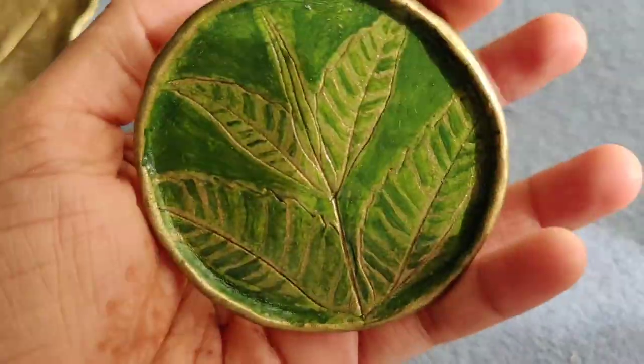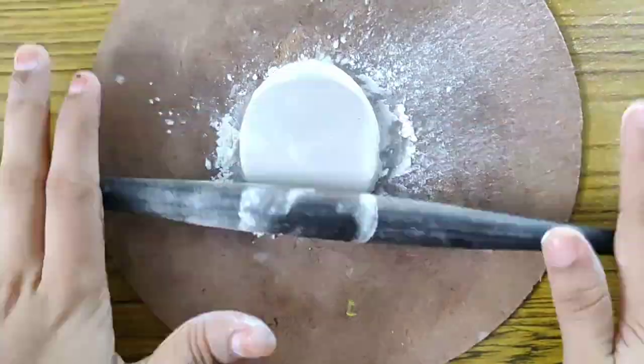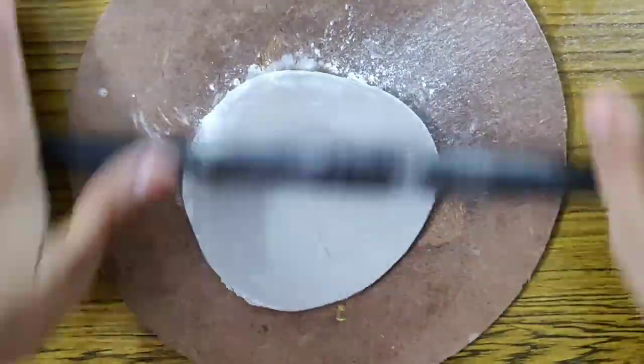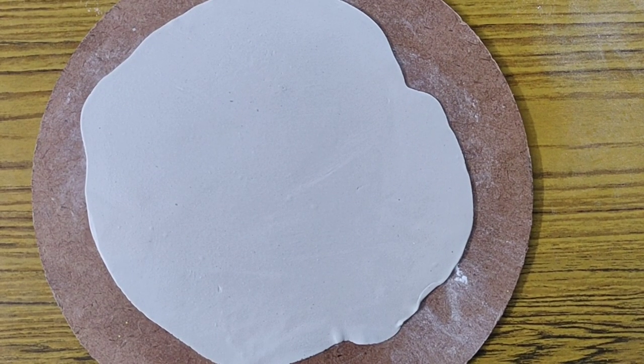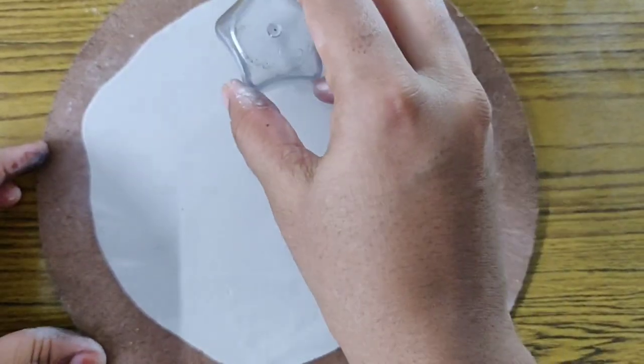If you enjoyed this video, don't forget to click the thumbs up button. Now let's move on to the second DIY. Take an air-dry clay ball, flatten it, and roll it out on a flat surface. Use a shape cutter of your choice — I am using a sharpener cover with a star shape.